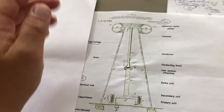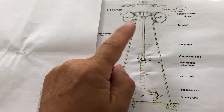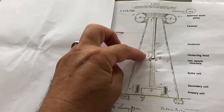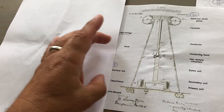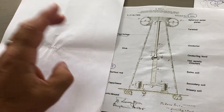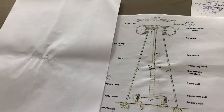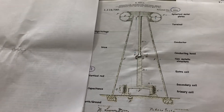I just want to throw this out there because maybe this wasn't a transmitter at all. Maybe this was an Ion collector that would then be sent to the power station, which — if we look at the photograph — was next to the tower, and then that would power the generators. Maybe it wasn't a transmitter as suggested.